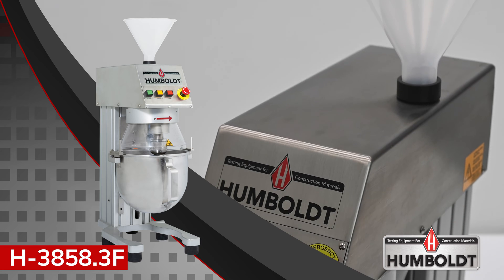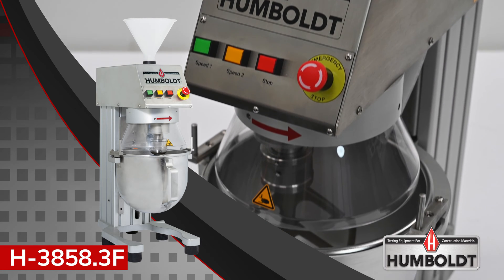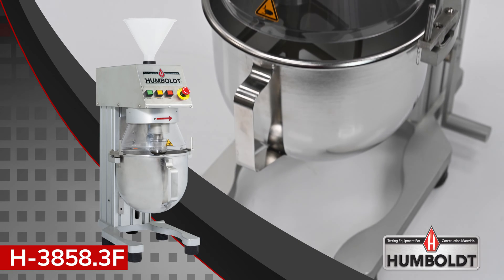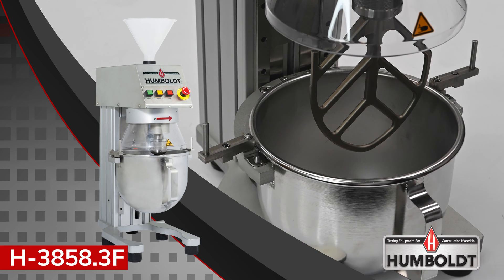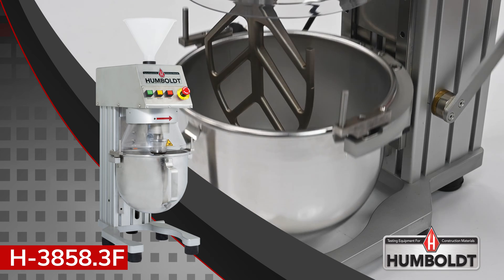The Humboldt H-3858.3F 5-Quart Laboratory Mixer was designed from the ground up specifically for material testing labs for the mixing of mortars and cements, as well as most other lab mixing needs. It comes with a stainless steel bowl and paddle and a lightweight yet rugged aluminum construction to stand up to many years of rigorous lab use.